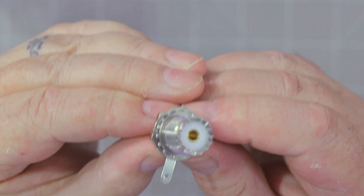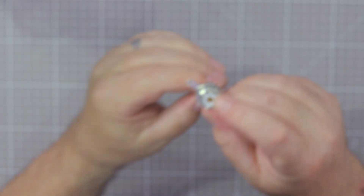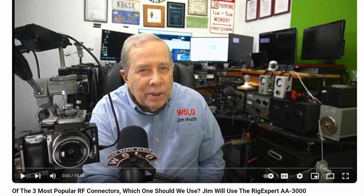We buy SO-239s from Matt, M0MAT actually, and great service from Matt — he's got an eBay shop and other stuff, look him up if you need connectors. This is a standard SO-239 which you can see here. The SO-239 has a four millimeter hole in the top because it was originally a shielded banana plug. Nothing wrong with it — in fact, Jim's video on the three most popular RF connectors covers this well.